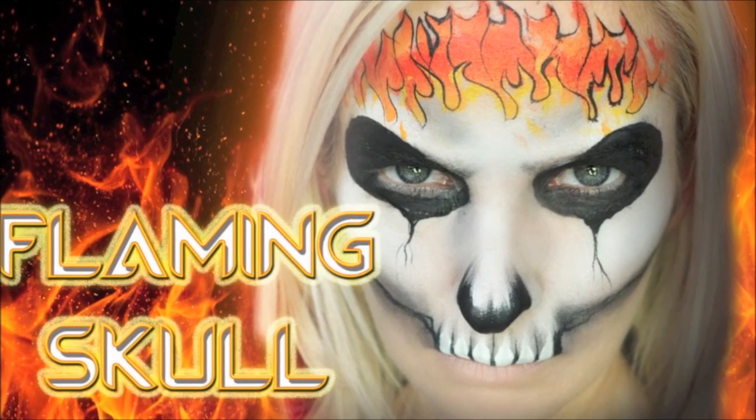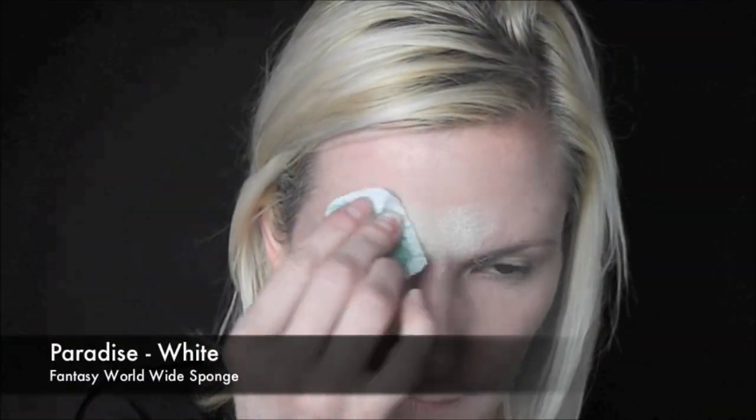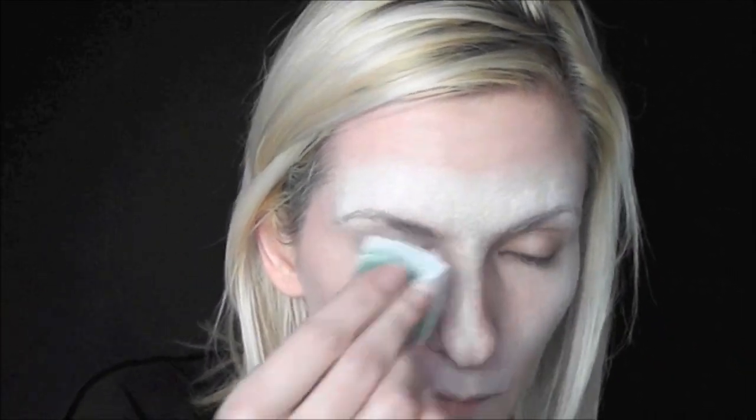We're going to do this fast flaming skull mask today. First we'll start out with Paradise White on a Fantasy Worldwide sponge. We'll sponge it above the eyebrows, all over down the nose, above the lip, and on the tops of the cheekbones.